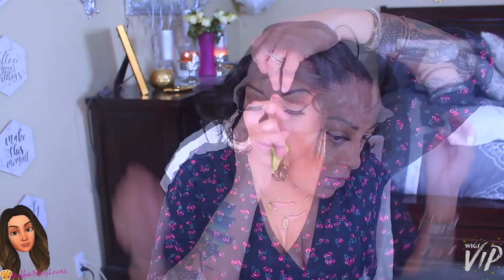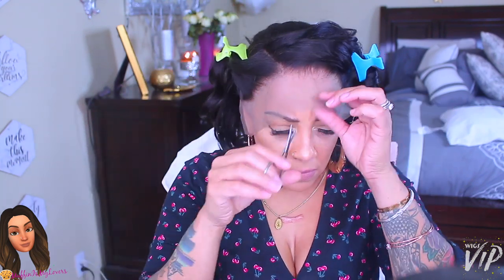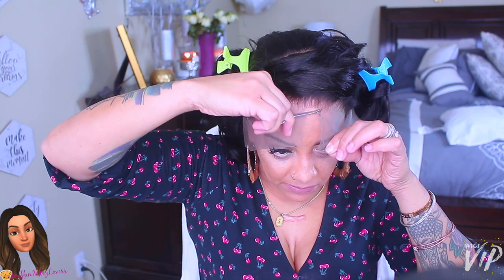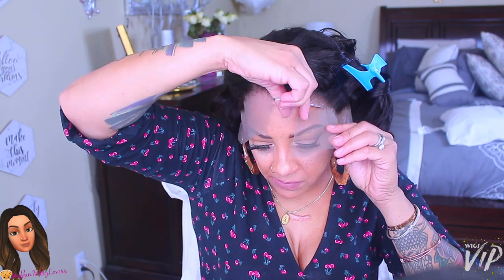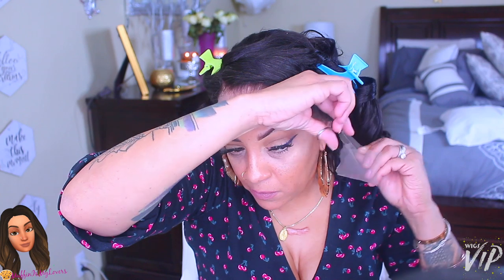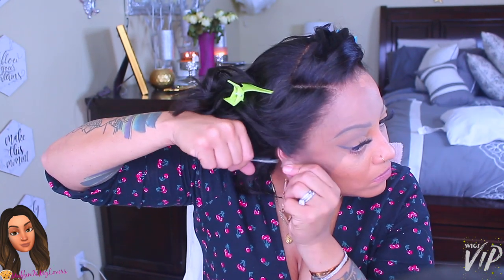I put the lace wig on. Make sure you have some hair clips — they really come in handy when you're cutting the lace off. I always say use a small pair of scissors. Today I'm cutting the lace a little differently: instead of cutting around the hair perimeter, I'm cutting it with some dips and curves — not too straight — just trying something new.